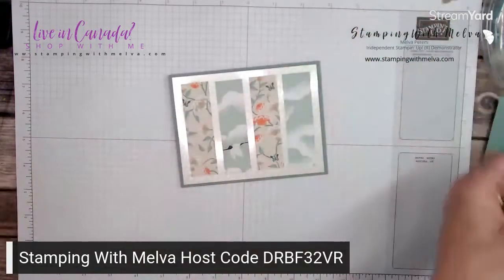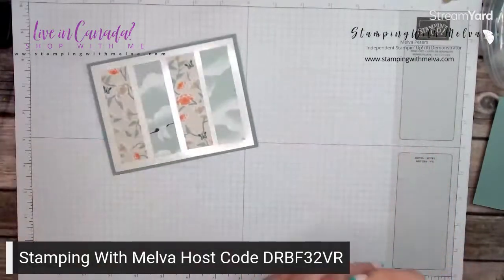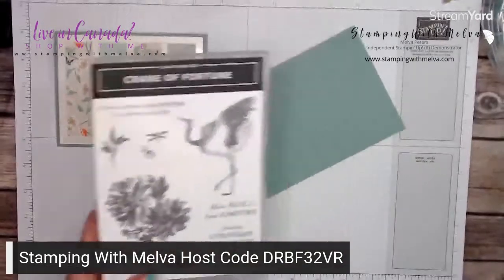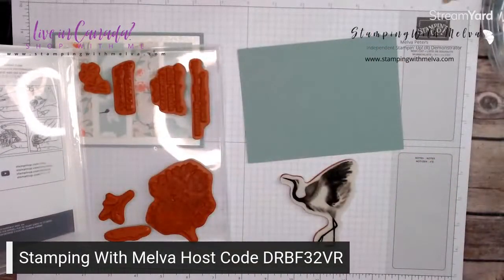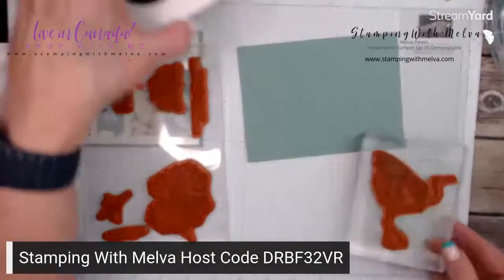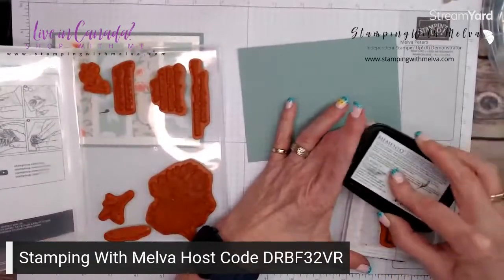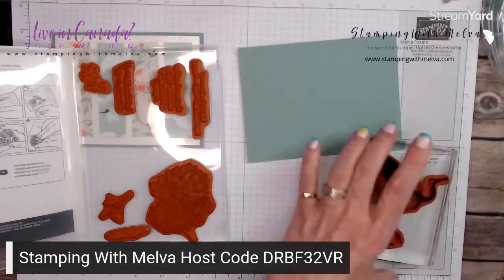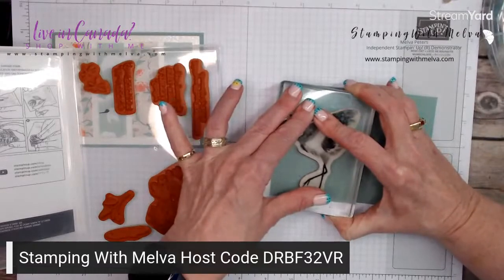I've got them roughly aligned so that there's equal distance between them, and we're just going to let that dry now. This mother of pearl or pearlescent paper is really pretty. Now I'm going to stamp this crane image. If you have the dies, you can absolutely use them, but I'm focusing on the beginner or casual crafter who may not have the dies. I'm going to stamp this in tuxedo black Memento on soft succulent cardstock.